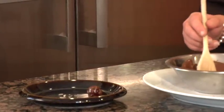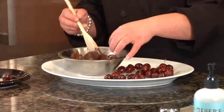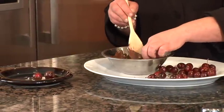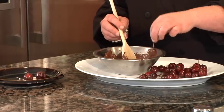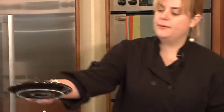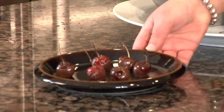Then you just want to very carefully scoop it out and put it onto a clean surface. Right now it's kind of goopy, but it's going to harden. You really want to make sure it's not too thick, so wipe away the debris. If you really want to speed up the hardening of the chocolate, you can stick these in the freezer. And that's how you make chocolate-covered cherries.